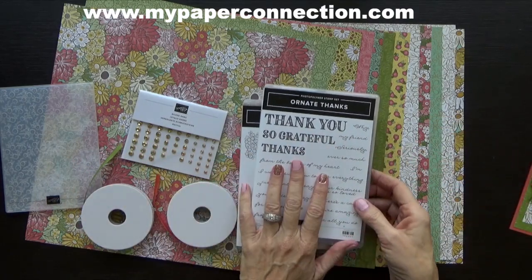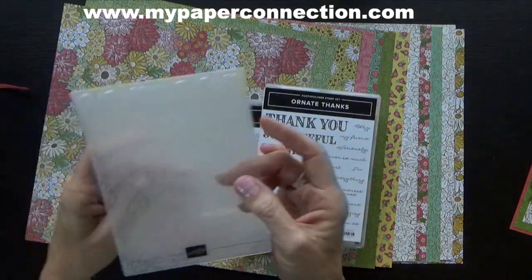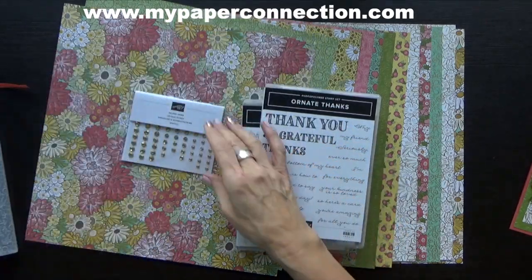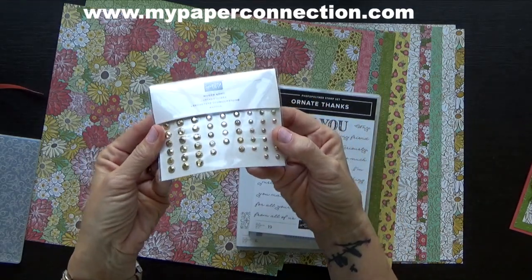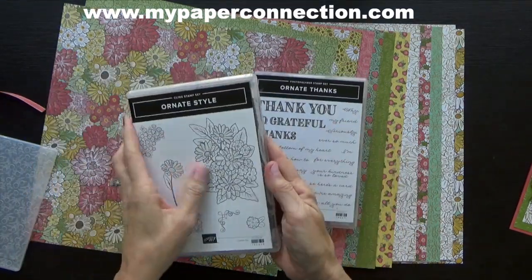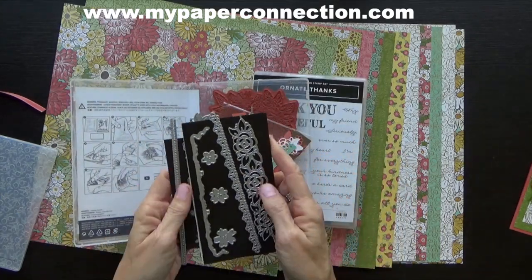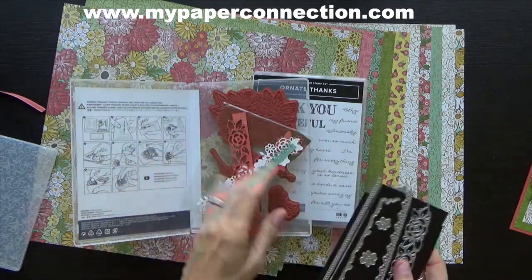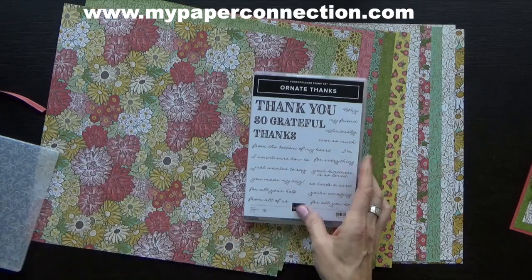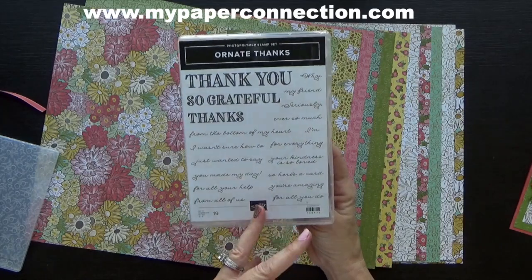In this suite you have beautiful colors of ribbons, this really pretty embossing folder — so, so pretty — beautiful gilded gems, two stamp sets along with accompanying dies. These are just a few of the dies. Look how pretty those are. Then look at those stamps. Lovely. And then you've got tons of sentiments. Look at all those sentiments.